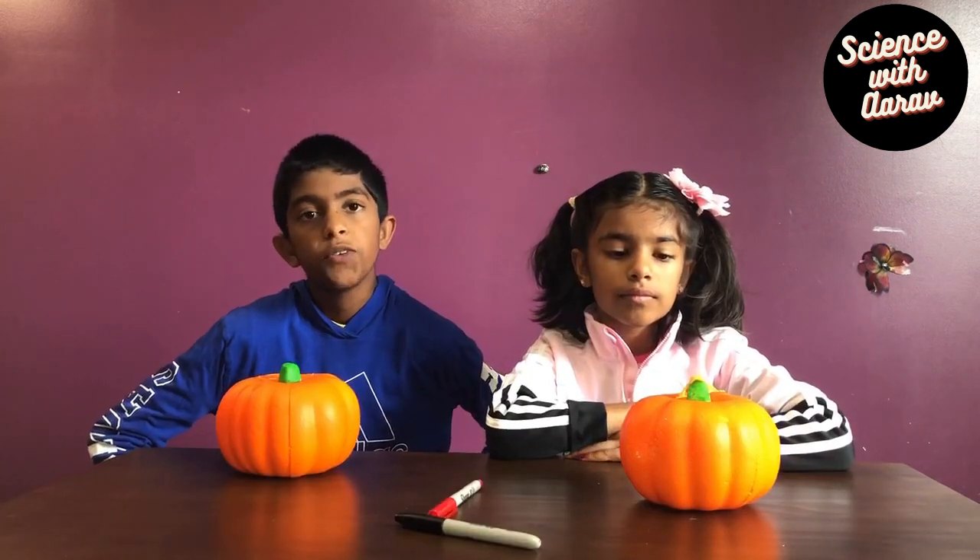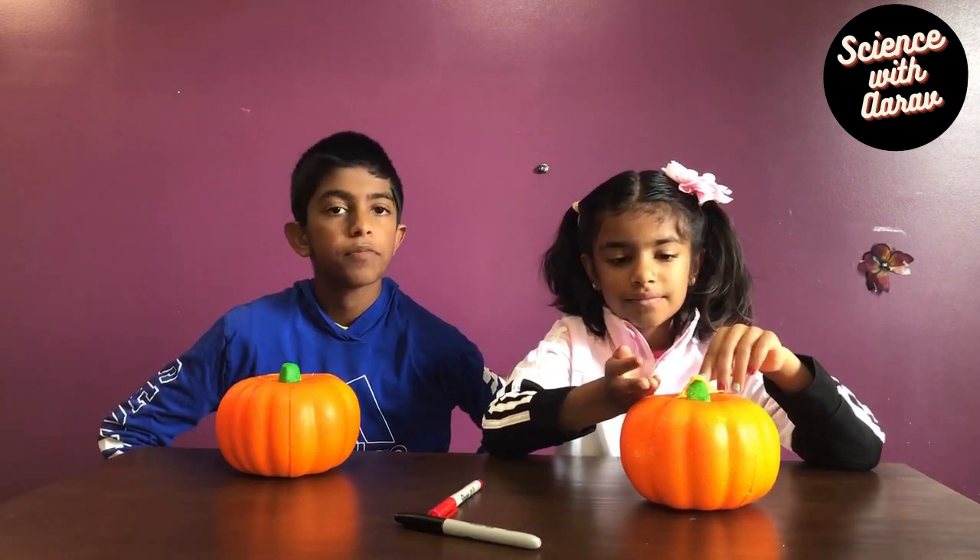We have some surprises in store for you today, so if you want to see them, stick around until the end of the video. For this experiment we're using fake pumpkins made out of thermal coal, but if you want you can also use real pumpkins.